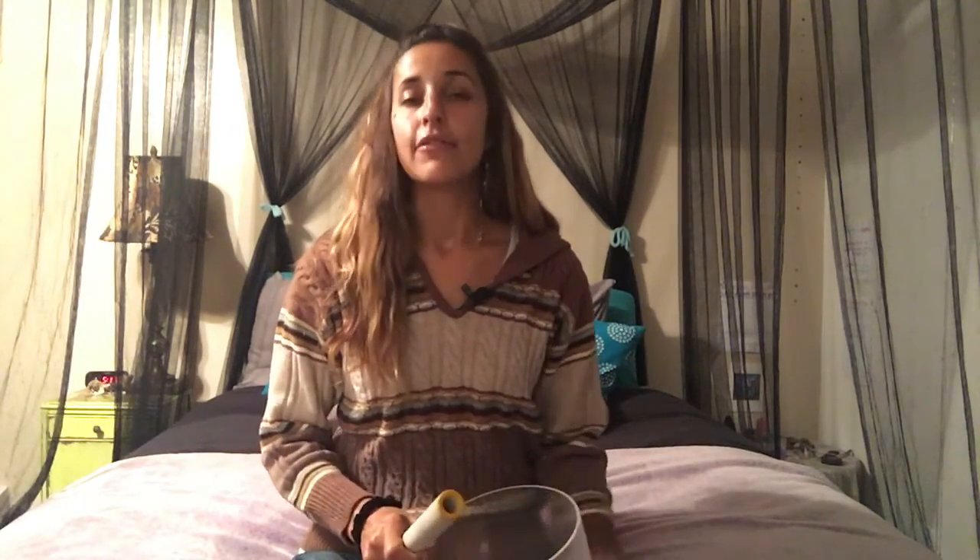Beautiful. If you'd like to try it again, feel free. If you'd like to sit within the lightness and the clarity within you in your energy field, feel free to just listen to the sound of this crystal ball.